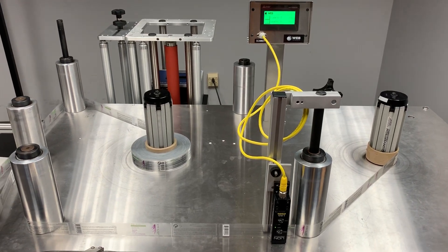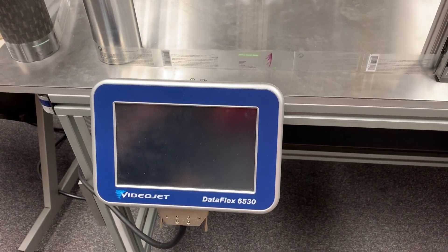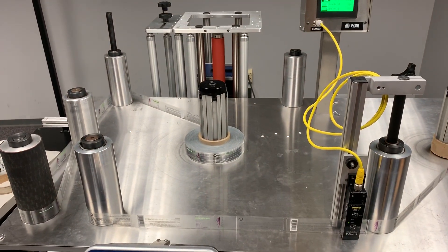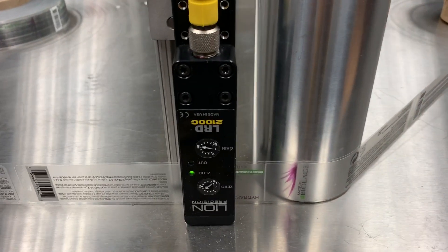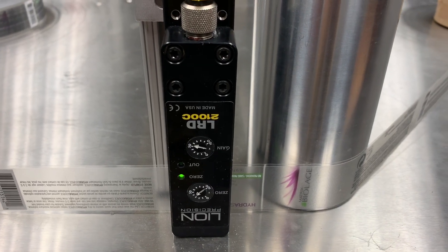So this is one of our WT35VS Rewind systems. This one actually has a VideoJet Dataflex 6530, which is one of our TTO printing options. But in this video, I'm going to be demonstrating our LRD2100 clear-on-clear label sensor and also clear low contrast labels as well.